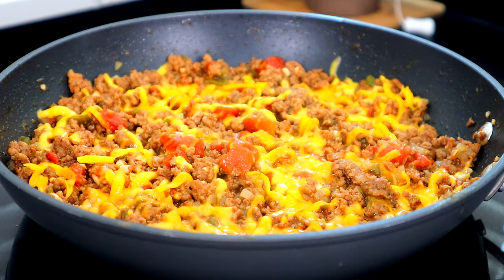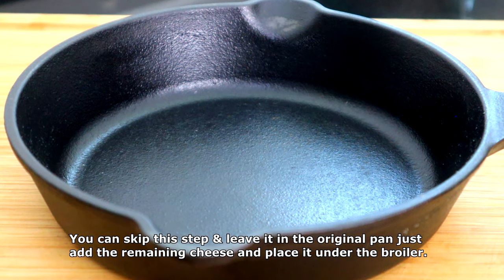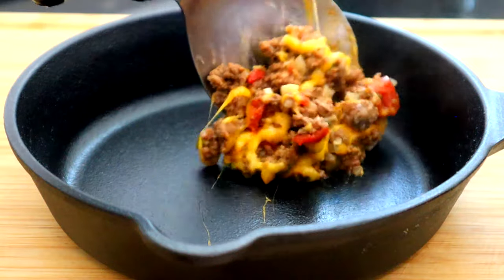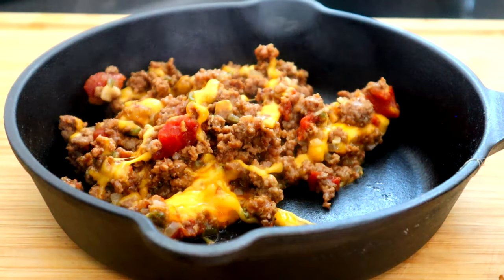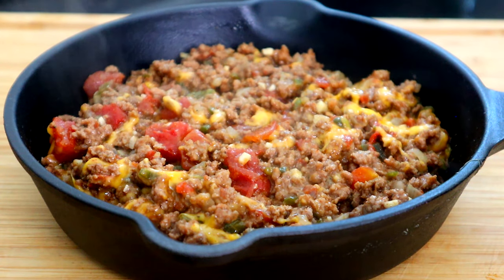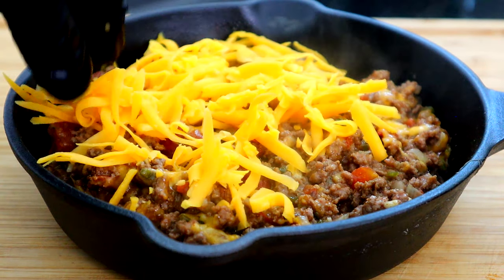So now let's head over to our cutting board. What I'm gonna do in this step is transfer my beef mixture into this cast iron skillet because I'm gonna brown it in our toaster oven. My pan that I had it in does not fit in my toaster oven, so I probably should have done that step previously — but it doesn't matter. We're gonna add our beef mixture here. Guys, look at how cheesy it is. Now we're gonna take the remaining cheese and add it to the top of our mixture.